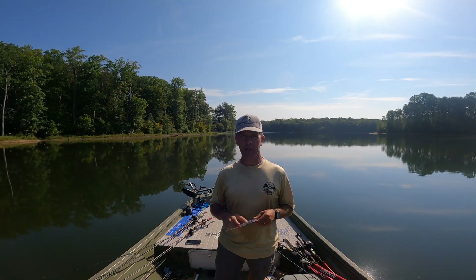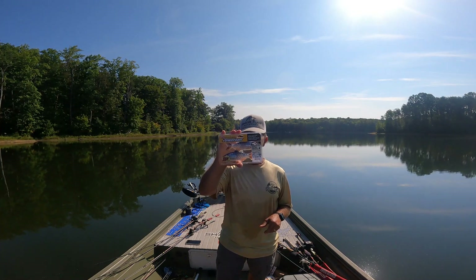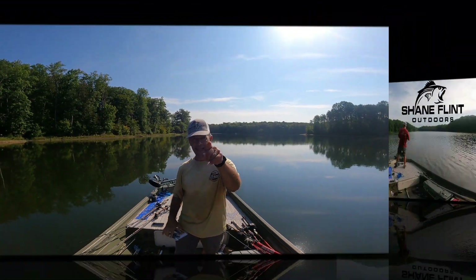Hey everyone! Every year a new bait comes out that we think could help us catch giant bass. This year the Berkeley Shad-E came out — I'm going to do a full review of this awesome looking bait, stay tuned.